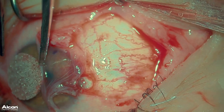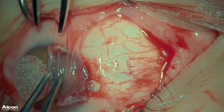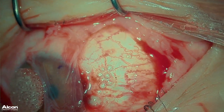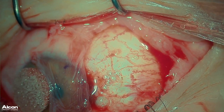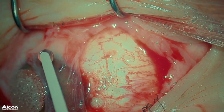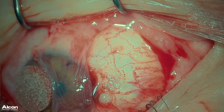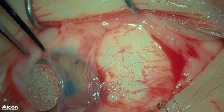Using two non-toothed forceps, I reflect the graft back over the cornea. I then apply the components of the fibrin glue — one component to the bare sclera, and then the second to the graft. Then using the same non-toothed forceps, I reflect the graft back over the area of bare sclera.